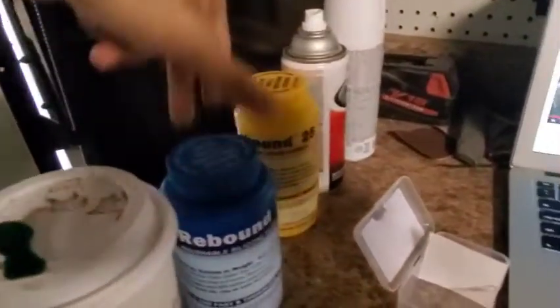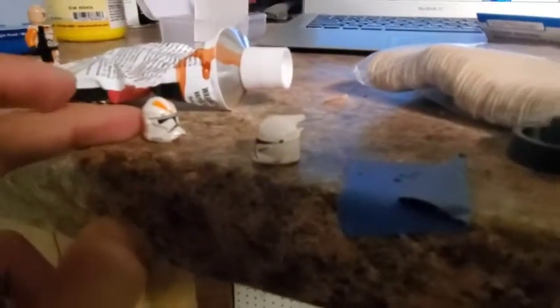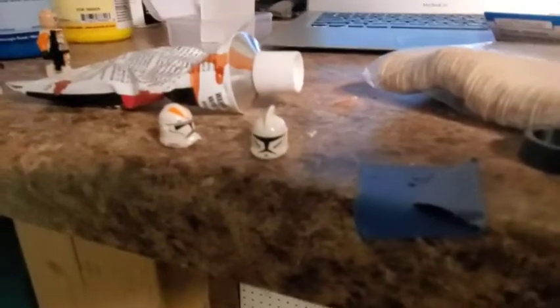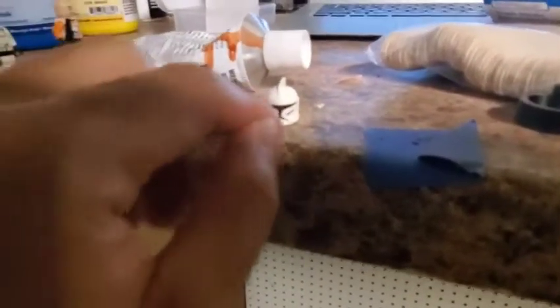We've got our Part A and our Part B. I'm really hoping I can see these little Lego pieces again after I'm done casting, because you really can't find these anymore. It's been six years since they made this one, and eight years since they made this other one.